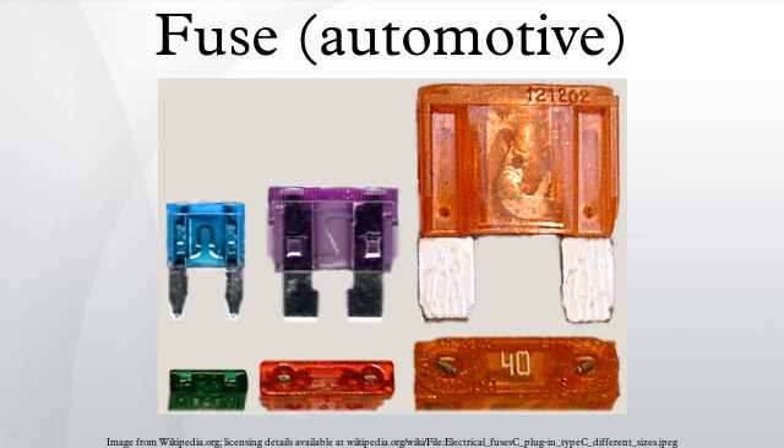North American built automobiles up to 1981 had electrical systems protected by cylindrical glass cartridge fuses rated 32 volts DC, with current ratings from 4 amperes to 30 amperes. These are known as SFE fuses, as they were designed by the Society of Fuse Engineers to prevent the insertion of a grossly inadequate or unsafe fuse into the vehicle's fuse panel.